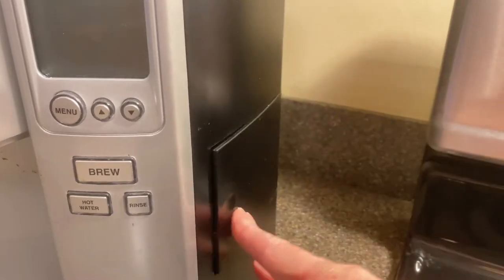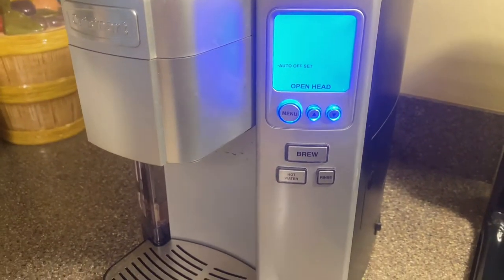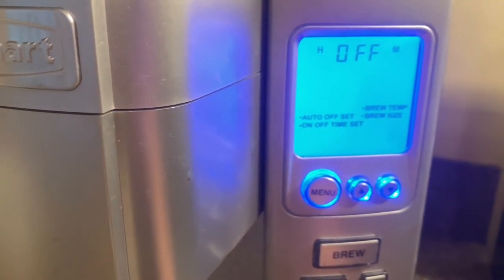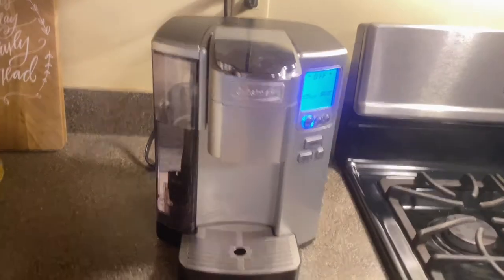It also has a home barista reusable filter cup, so you can use coffee grounds instead of K-cups or single-serve pods. It offers five beverage sizes from 4 to 12 ounces. It comes with a charcoal water filter and a 72-ounce water reservoir.